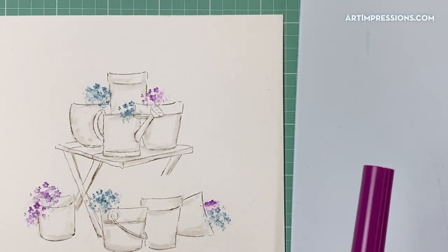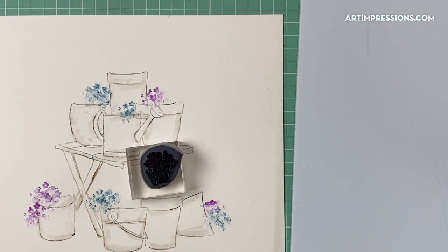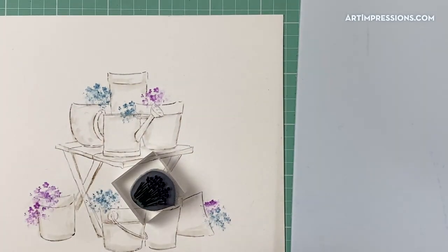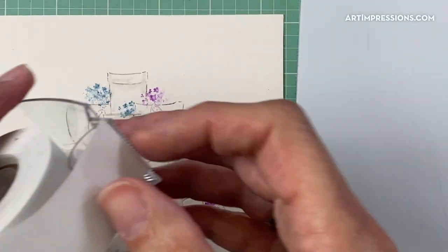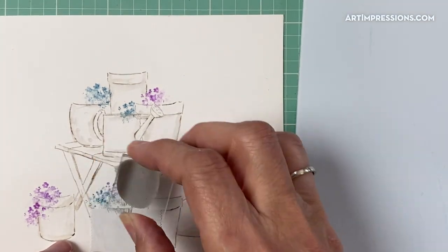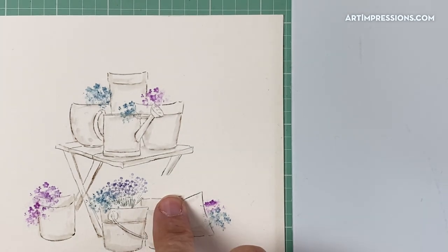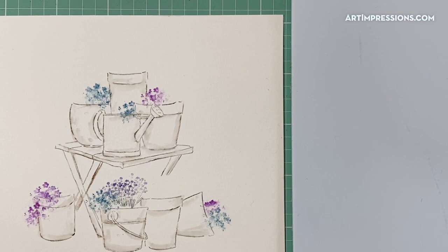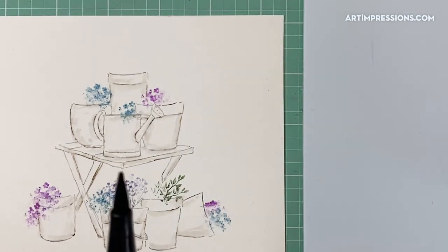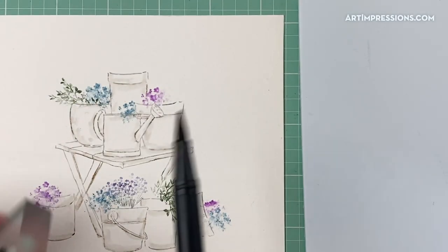I'm going to put all of the flowers and all of the foliage in first, then I'll add water to it. With these big images it's kind of fun to let all those colors blend together. I'll add some flowers down here — this one has the blooms at the top — using some purple, then some green for grass. I'll cover it with a piece of masking tape, like a post-it note, to cover up the pot so I'm not stamping over the top of the container.